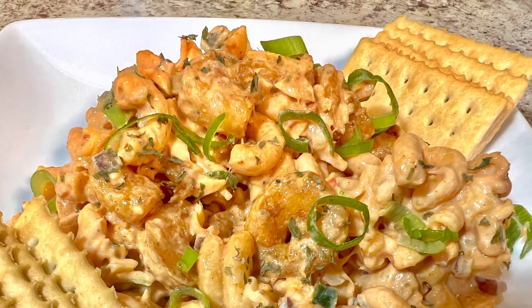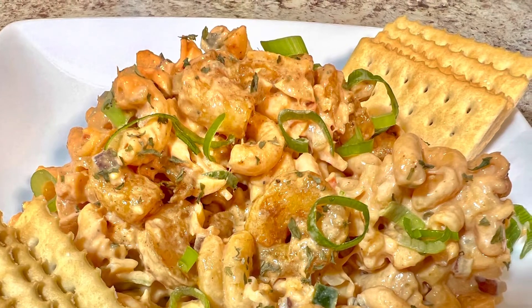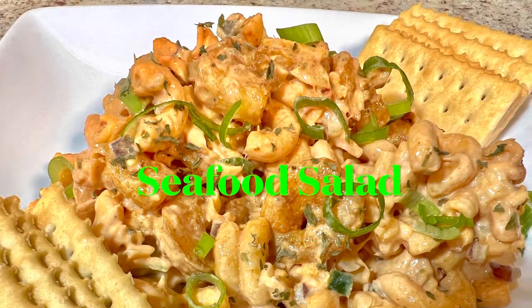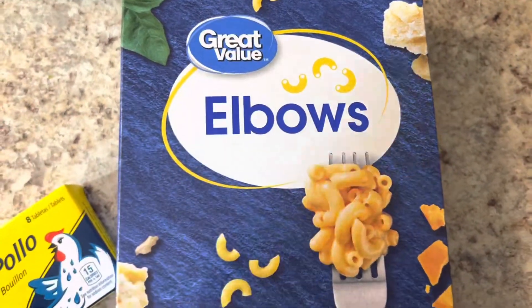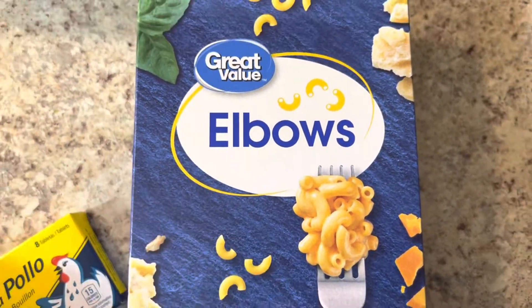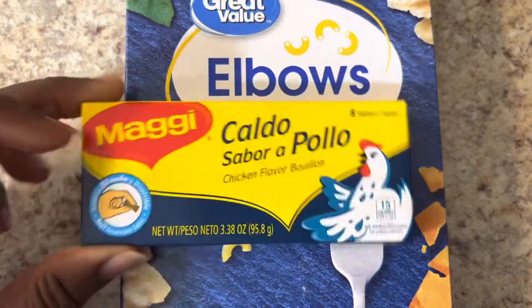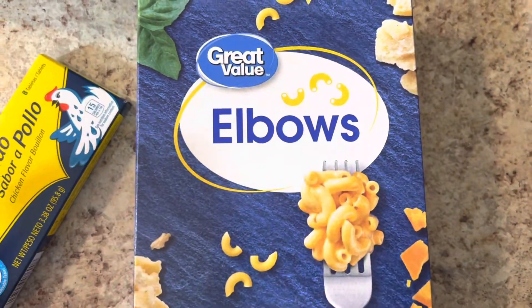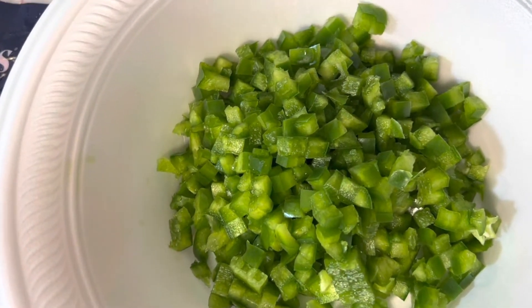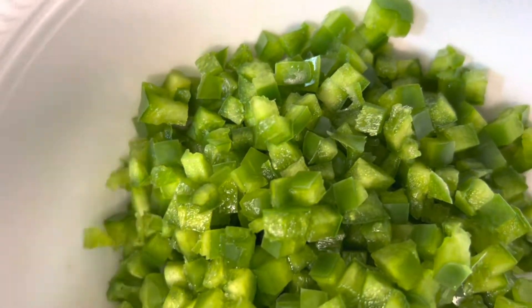Welcome to Blessed Roe Cooks. Today I am going to be making this delicious seafood salad. For this seafood pasta salad, I am going to be using elbow noodles — I'm using the Great Value brand, but you can use any brand you choose. While my noodles are boiling, I'm going to be adding in chicken bouillon instead of salt. You don't have to use chicken bouillon; you can use all salt or a combination of both.